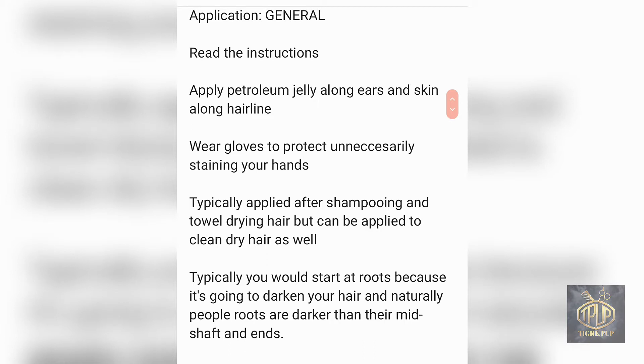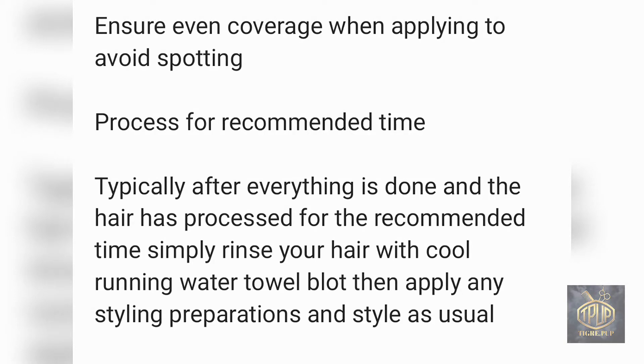When applying semi-permanent hair color, start at the roots, because generally hair is darker at the root and lighter at the ends. Apply the color evenly so you don't have any spots or uncolored sections. I would suggest you follow the recommended processing time. With a semi-permanent hair color, you can leave it on for as long as you want because there's no damage or lift — but your hair can only absorb so much color at any given time, so leaving it in longer than recommended is just a waste of time.